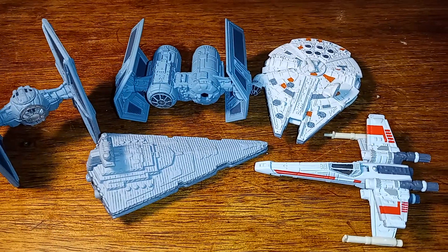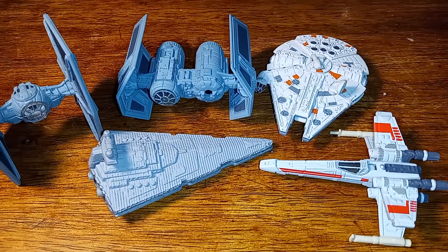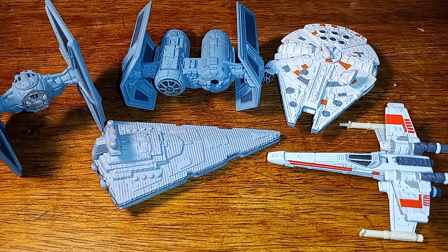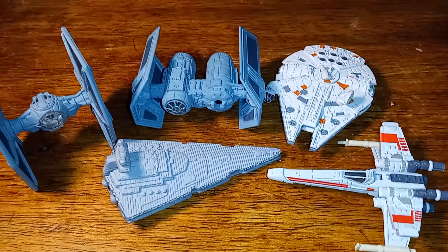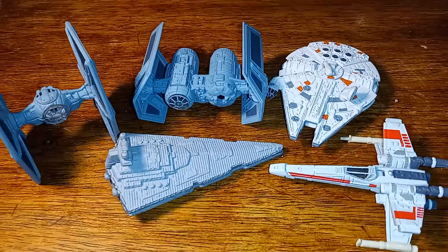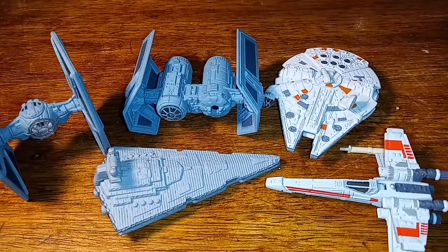Hello, welcome to Iggy's Toy Parade and Soldier Review. This is your host Iggy. This is going to be a real short video — I found these die-cast vehicles.